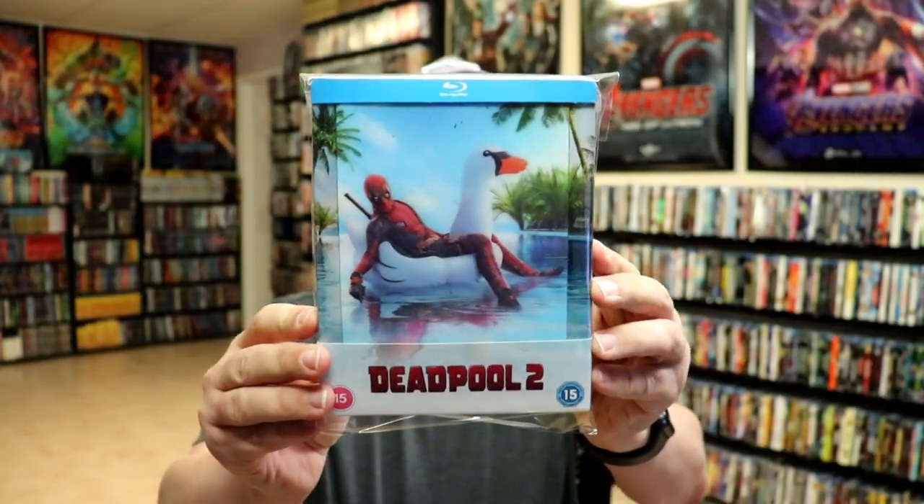I've gone ahead and placed this steelbook inside this protective bag. This bag will help keep the steelbook from getting scratched up on the shelf up against my other steelbooks. I do have an affiliate link down below where I purchase these bags off of Amazon if you want to check that out.